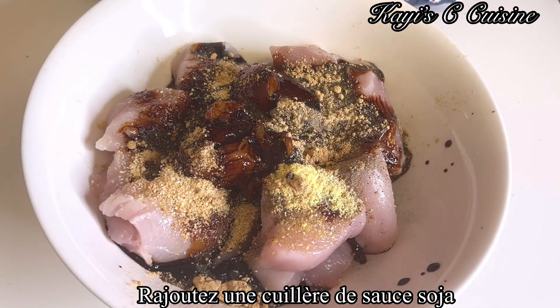After mixing everything properly, it's time to bring the heat up by adding roughly a teaspoon of crushed chilies. And I will be adding a teaspoon of soy sauce first.